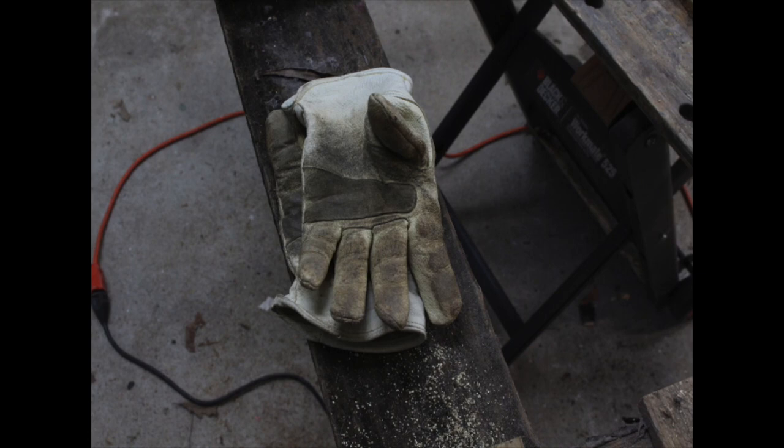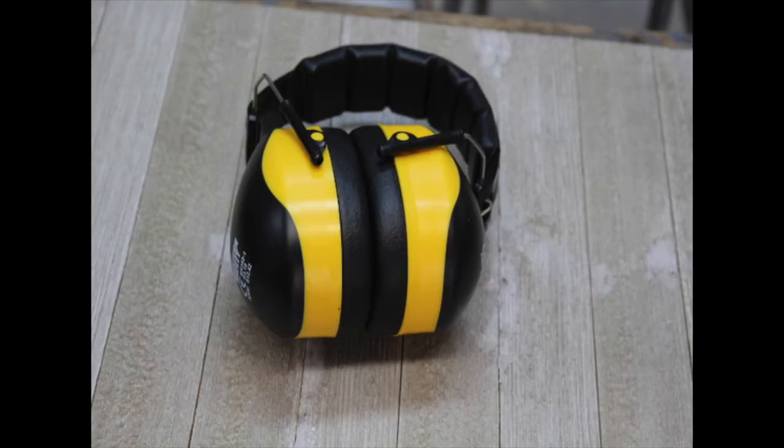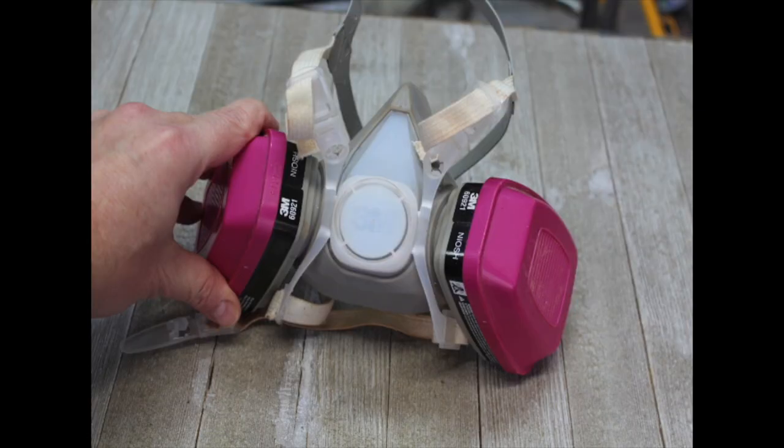Alright, now we're going to move into the meat and potatoes of this video — how do you disassemble pallets? First I want to cover some of the safety gear that I like to wear. Gloves are very important because you're handling wood that likes to splinter easily. The other thing, of course, would be safety glasses, and then some hearing protection. And of course, it's always good to have a dust mask. So just keep these items in mind as you're disassembling these boards.